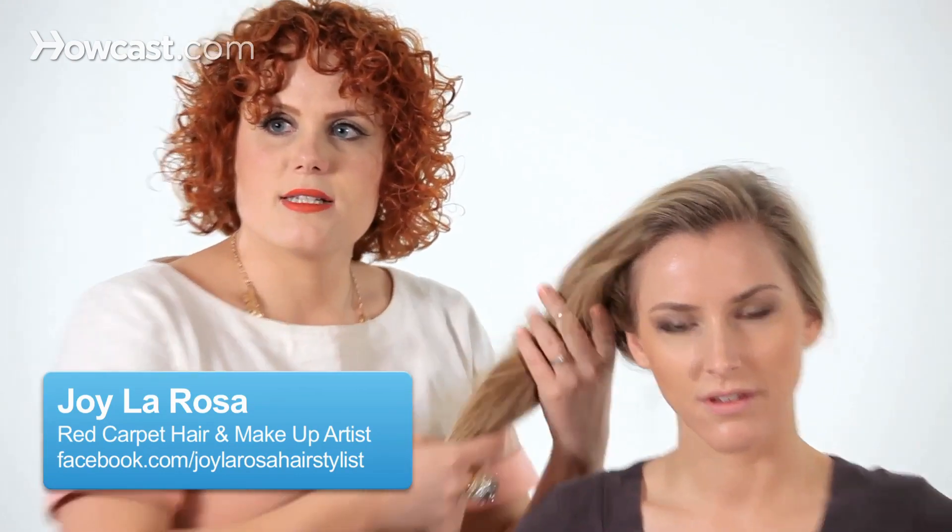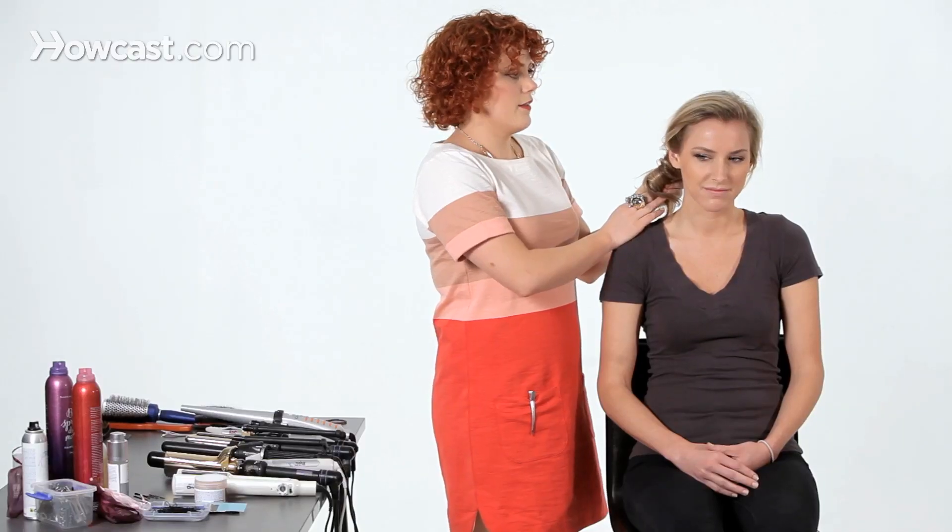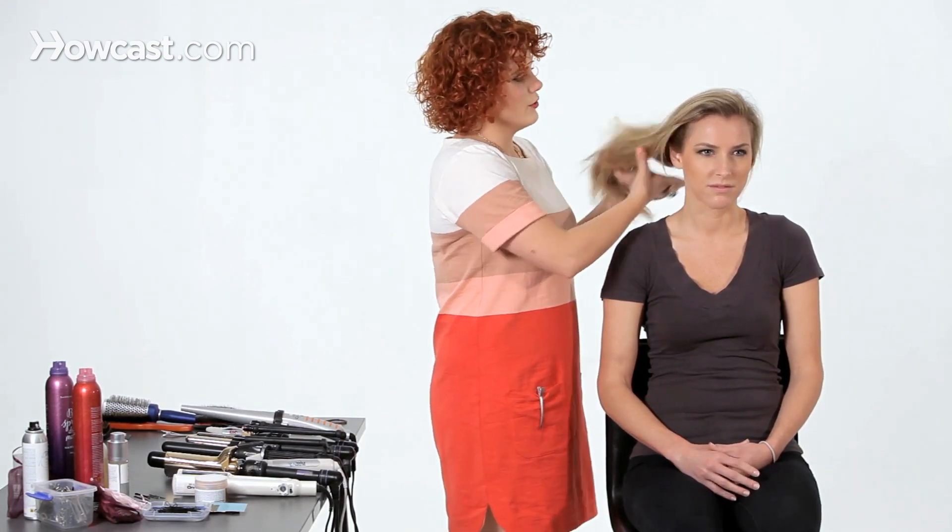I'm going to show you today how to do a messy bun, keeping in mind that this is a bun that could be placed anywhere on the head. I'm going to do it a little higher — that seems really fresh for spring and summer. You could do it a little bit lower for a more formal occasion. You could also add this technique into anything; you could do several of these messy buns next to each other for a very beautiful look.